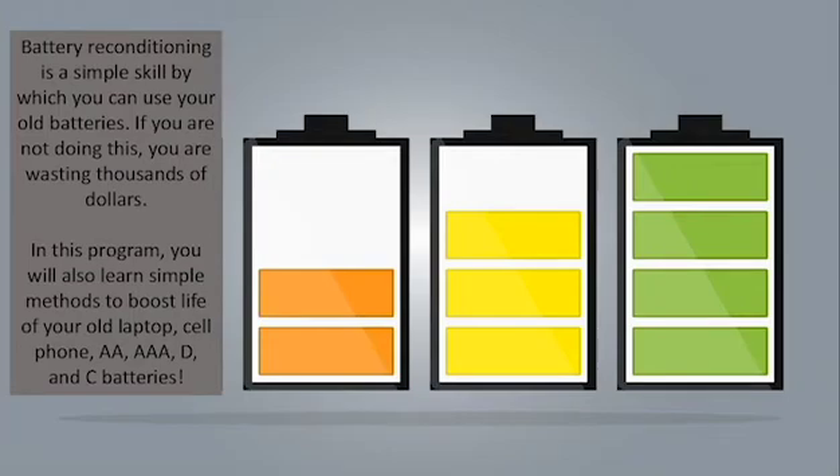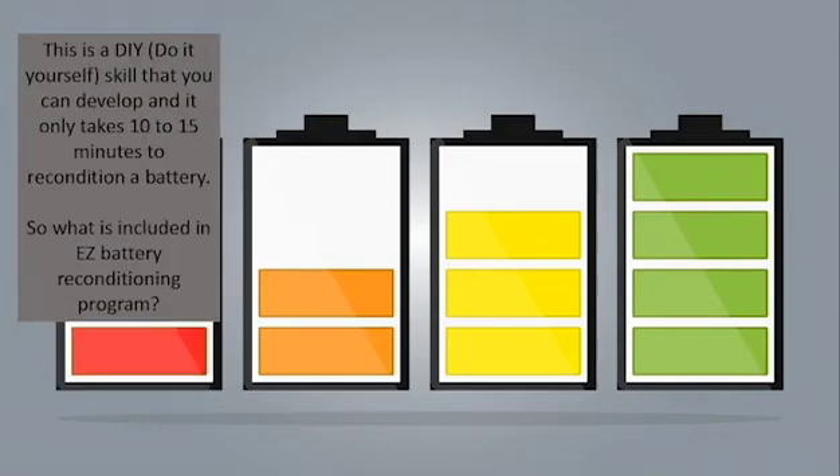If you are not doing this, you are wasting thousands of dollars. In this program, you will also learn simple methods to boost the life of your old laptop, cell phone, triple A, D, and C batteries. This is a DIY, do-it-yourself skill that you can develop, and it only takes 10 to 15 minutes to recondition a battery.